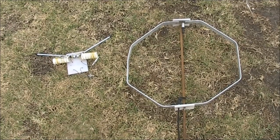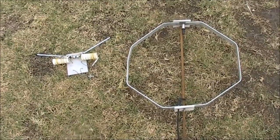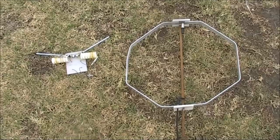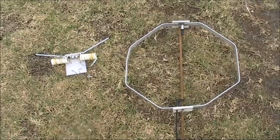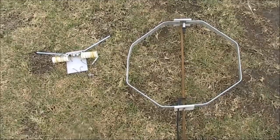A dipole like this is used in applications where you might otherwise use a magnetic loop, such as you see on the right. The main difference is it packs up smaller, so for some portable operating it might be better.